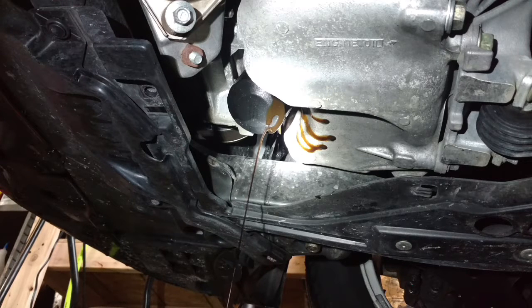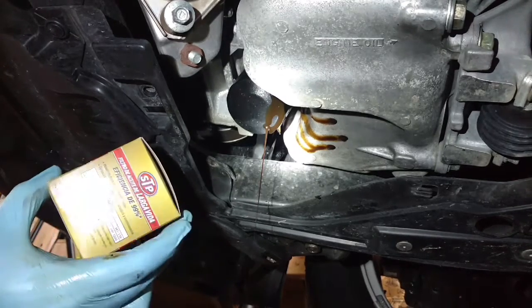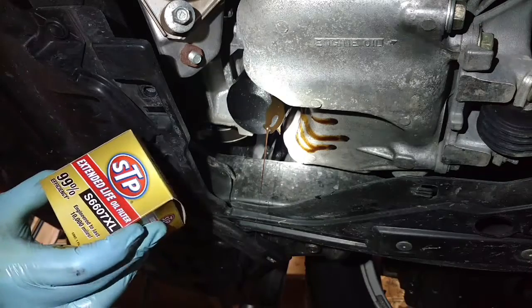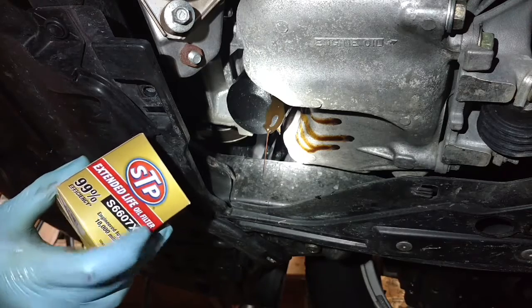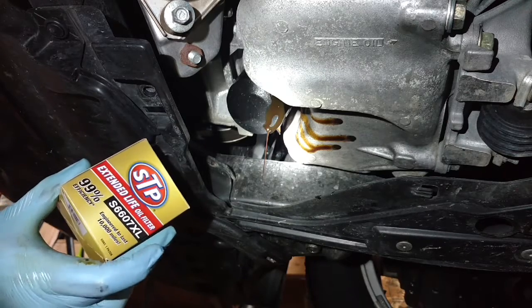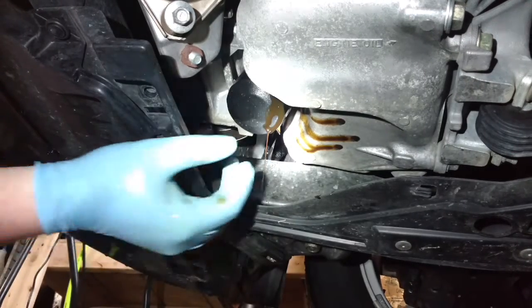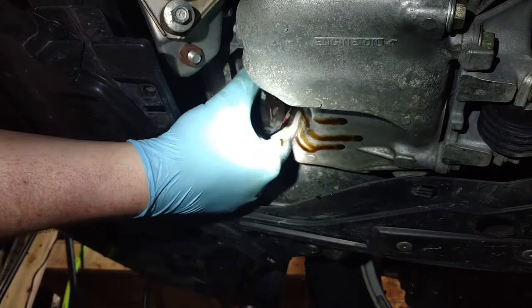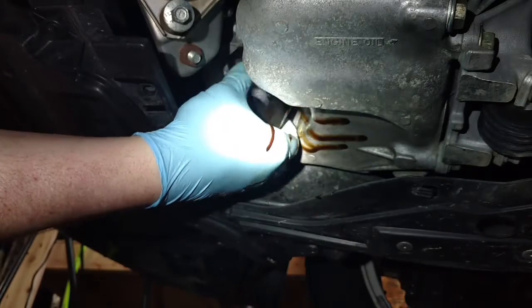These cars, if you go by the maintenance system inside the car, oil changes could go up to 10,000 miles. I don't like going all the way to 10,000 miles, but get a good quality filter. This one is rated to last 10,000 miles. The extended life normally takes it to about 7,000 to 10,000 miles, somewhere in there.